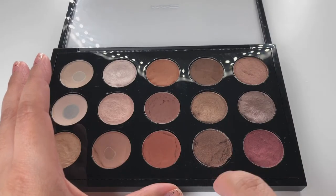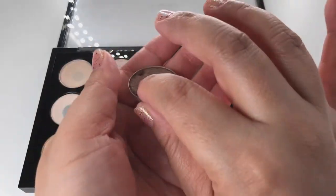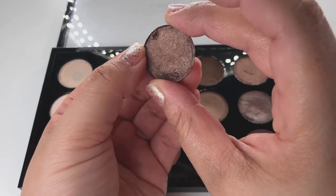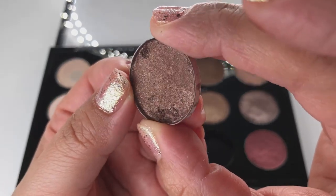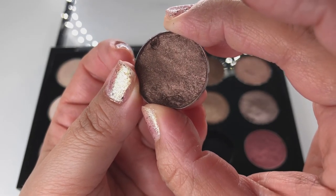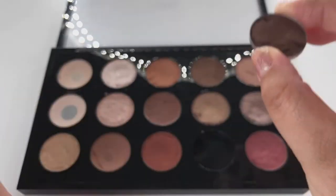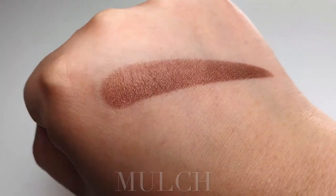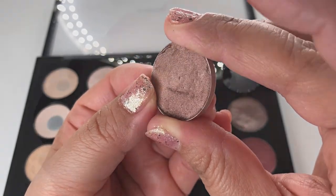Mulch is a red brown bronze with pearl in it — it's a velvet finish. I didn't know that until I started doing research on these eyeshadows. Sable is a gold plum with bronze pearl and it's a pearl frost finish.